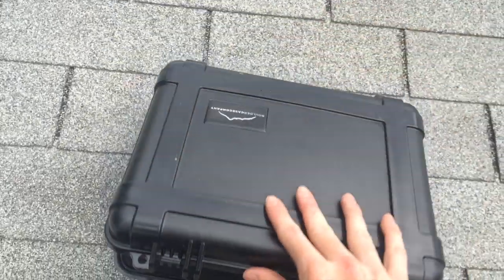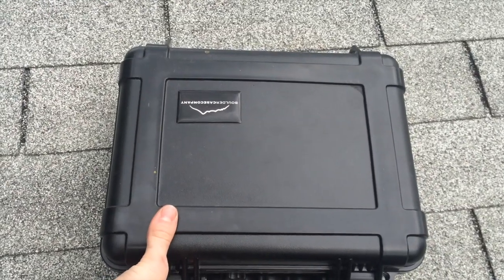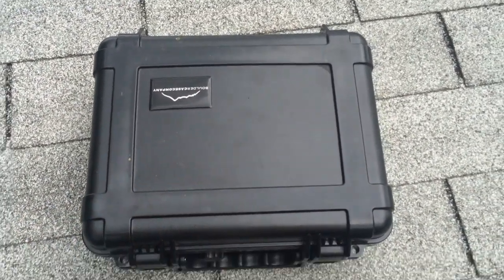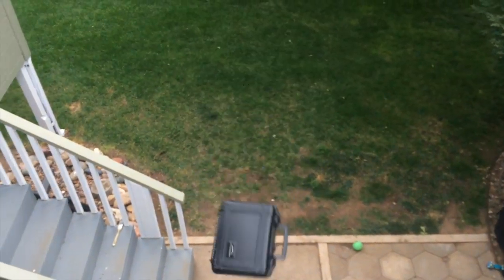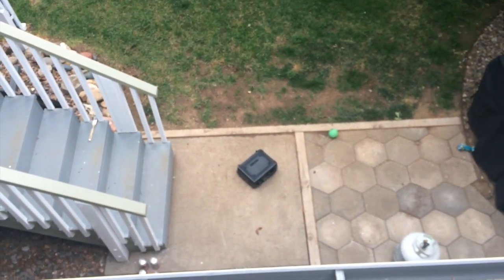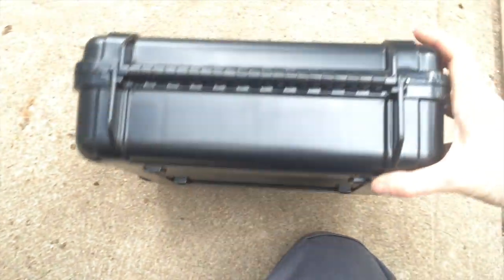So the next test is how durable it is. I'm going to throw it off the roof onto some concrete and we'll see what happens. Boulder Case Company, all unlatched. Let's go look and see it. Hit there. Things look good. No cracks. Took a pretty good gouge out of there.